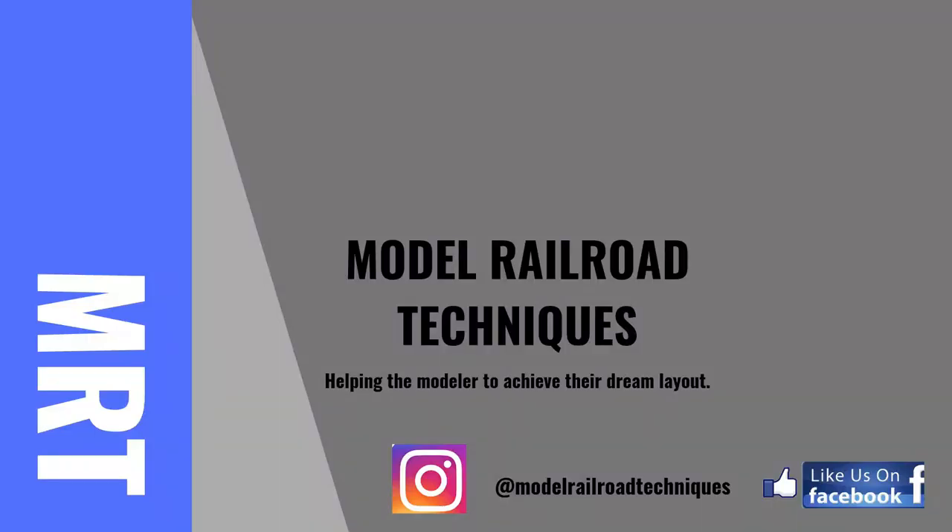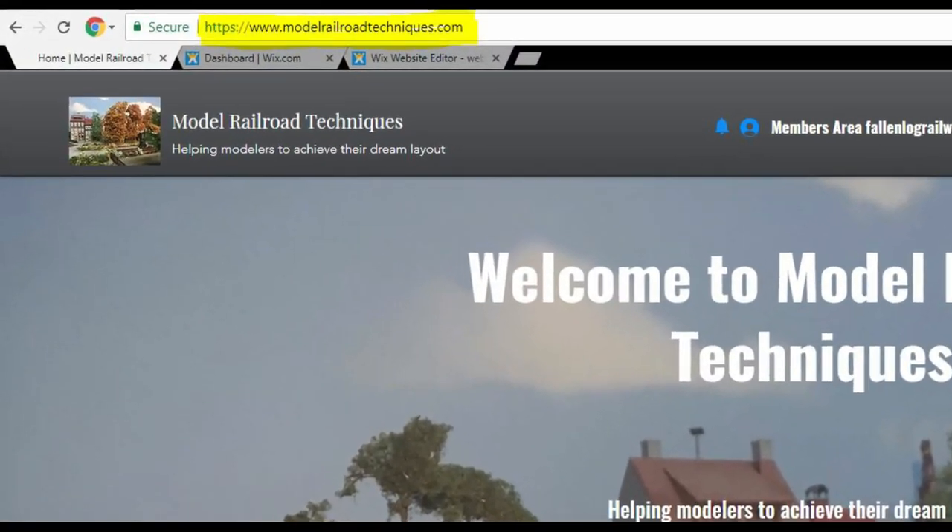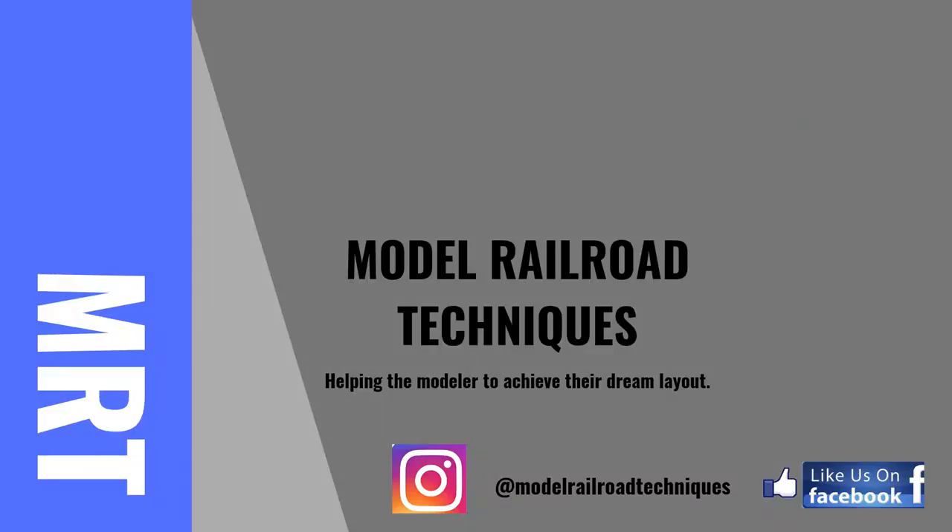Make sure you make a comment below, click that little bell icon to be advised of upcoming videos, give it a thumbs up, and share with all your mates. Make sure you go to my website at www.ModelRideRoadTechniques.com. Thanks for watching, see you next time.